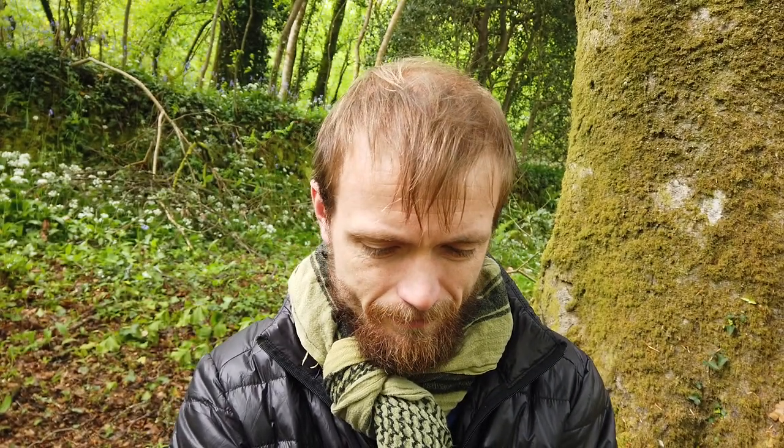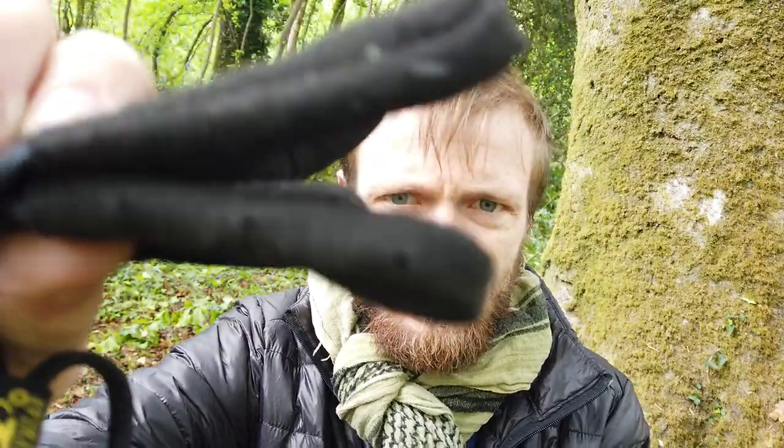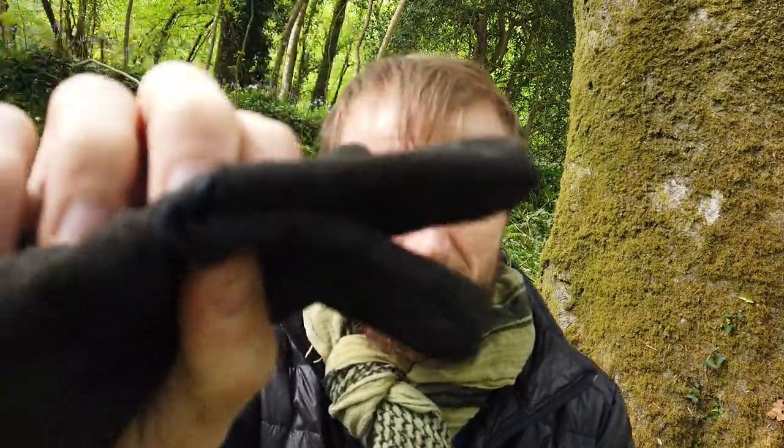The thing I don't understand about these gloves are these little holes in the fingers. That's something I don't understand, but hey-ho.